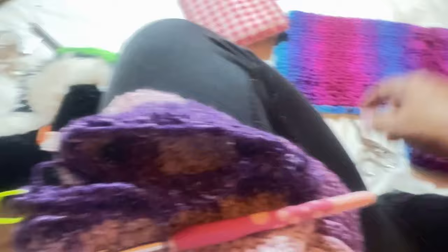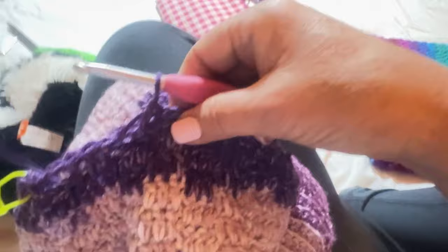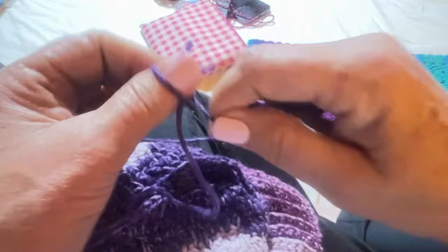One, two, three — here we go. I forgot to cut the yarn — and oh, I cut the wrong one! That's okay, I can fix that no problem. I can't believe I cut the wrong one — that's too funny; it isn't funny but it is.